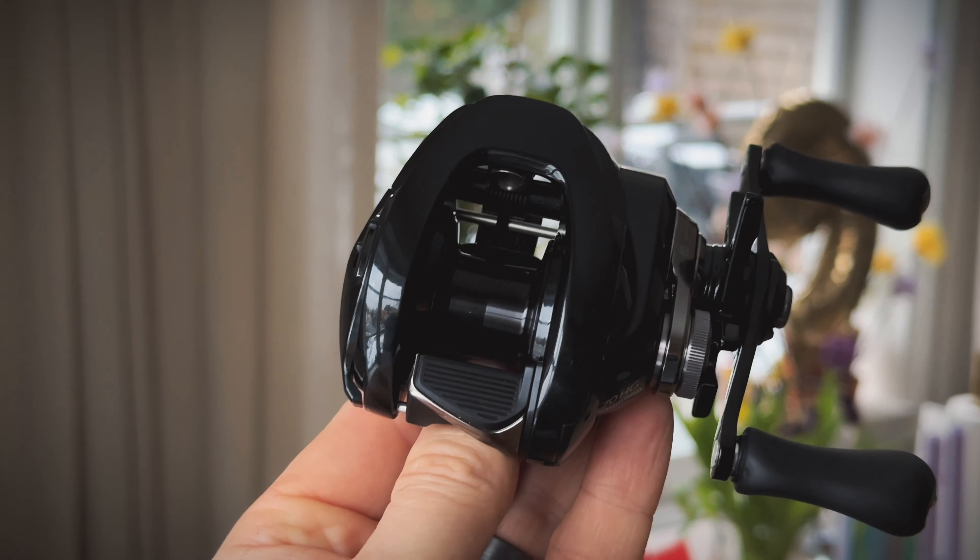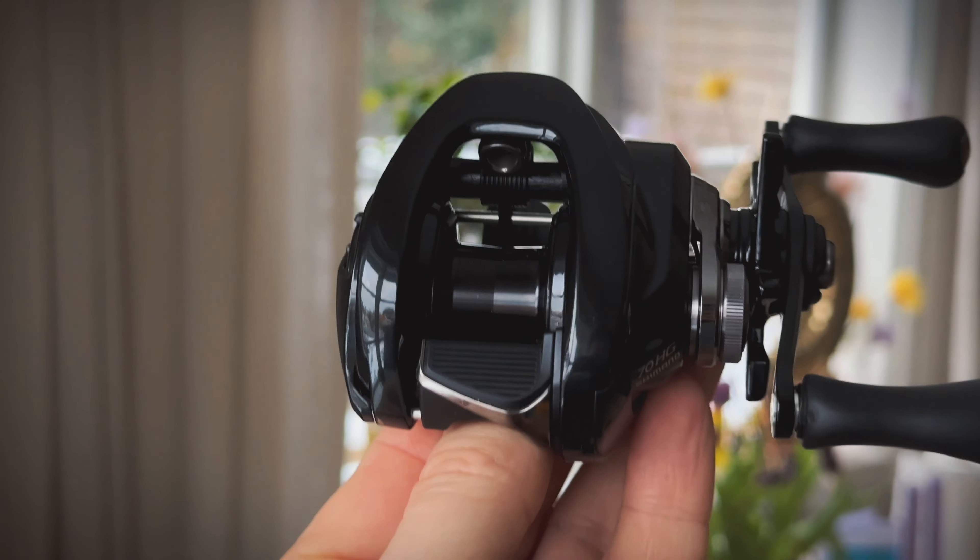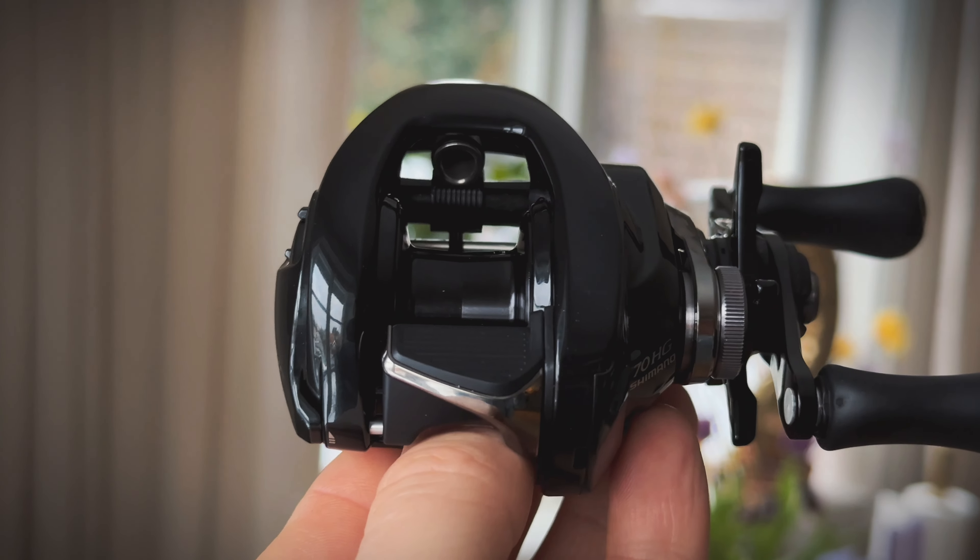Next up is casting distance. This reel casts really, really great. Comparing it to the Shimano Metanium 2015, it casts further — in our testing it had about 5% to 10% longer cast. Comparing it to the 2020 model, it outperforms that reel as well, with about 5% longer casting distance when we measured. So casting distance is really, really great.